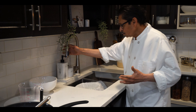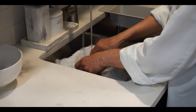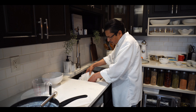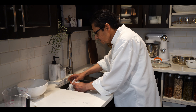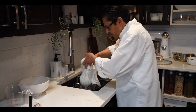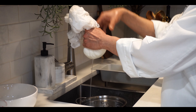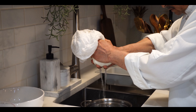Now we'll strain the water from the cheese. We need to add some cold water first because there is vinegar in there and it will be a little sour, so we need to clean it. It's already been washed. Now you need a cheesecloth to strain the water. Press it a little bit to remove excess water, or you can hang it and let it drip. I'm pressing by hand.